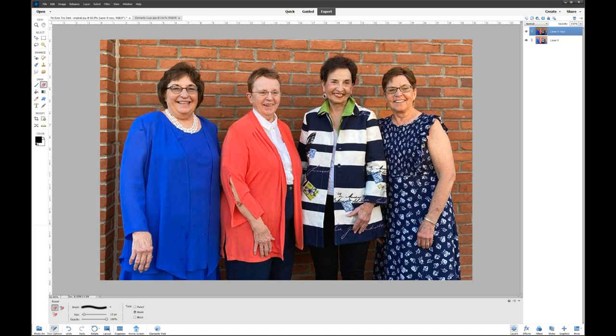This photo is looking really nice. That's it for this tutorial — this is Rich, calling it quits, over and out.